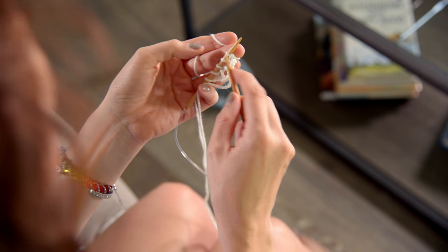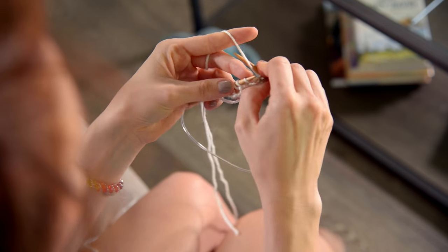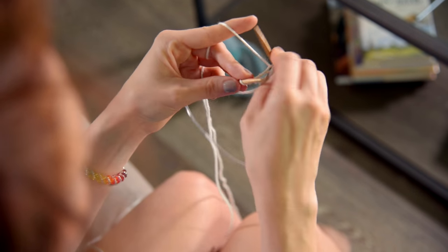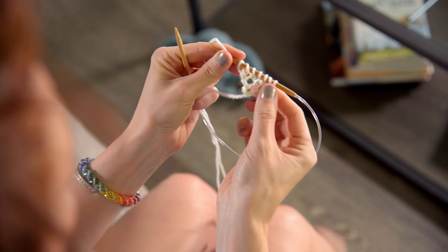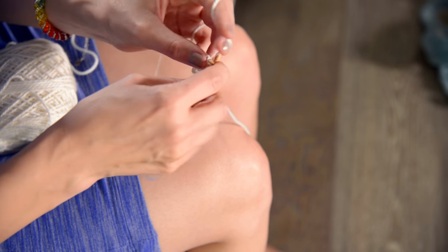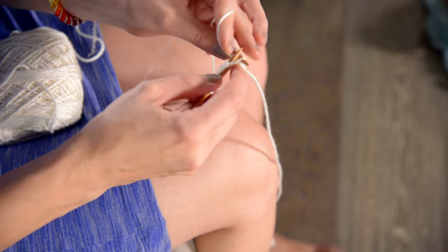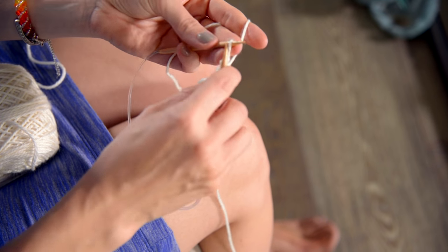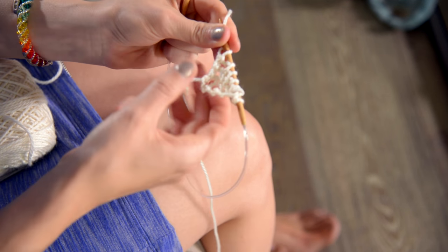Row number seven: we're going to knit one, yarn over, knit three — one, two, three — yarn over, knit one. Row seven done. Row eight: we're going to knit one, purl all the way across until you have one stitch remaining — so one, two, three, four, five purls — and then knit the final stitch. Row eight done. We're halfway done through the rows. If I'm going too fast for you and it's confusing, be sure to check out my absolute beginner knitter video and my purling video where I break it down really slow, all in slow motion, so you can follow along and then come back to this video.